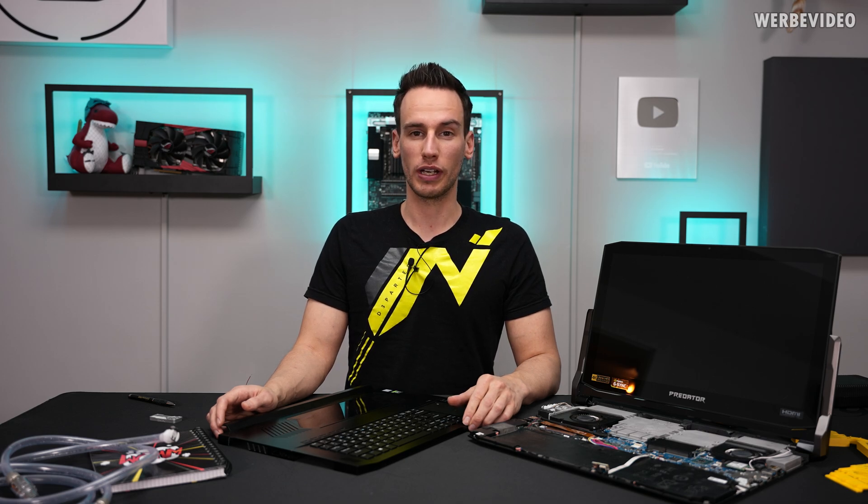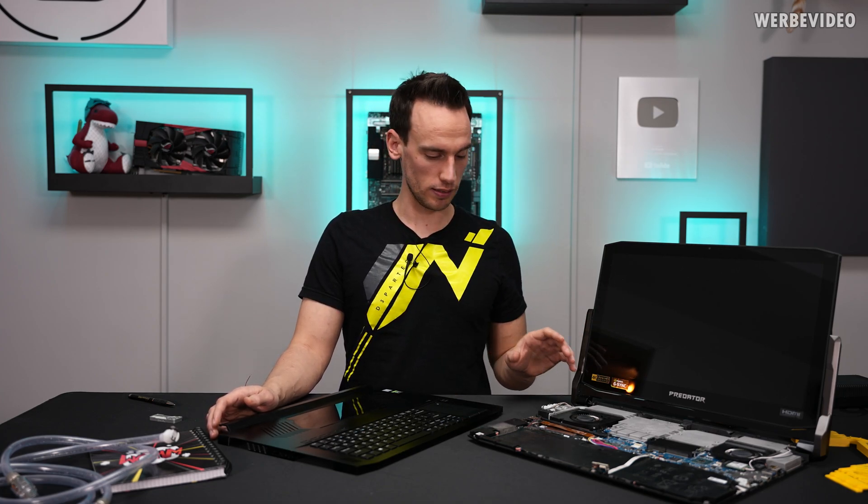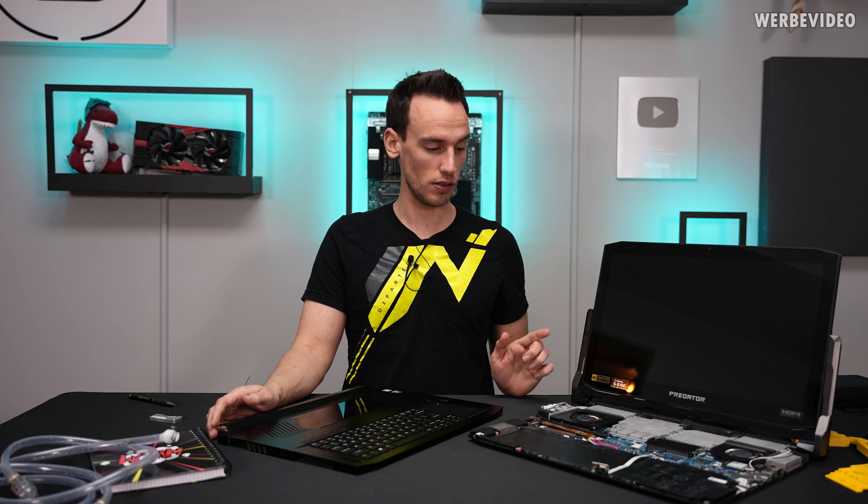Hi and welcome back to the follow-up video regarding our 3D metal printed notebook water cooler. It's already sitting inside the notebook. There are certain steps left to do, like some soldering work to attach the pump, but I'm very curious to see the outcome performance-wise of this thing.